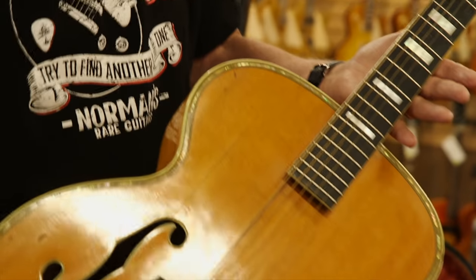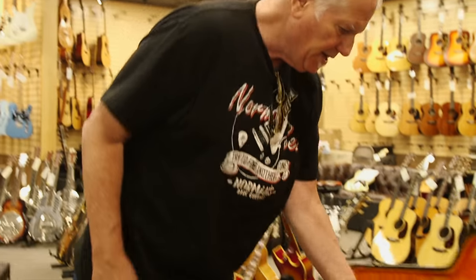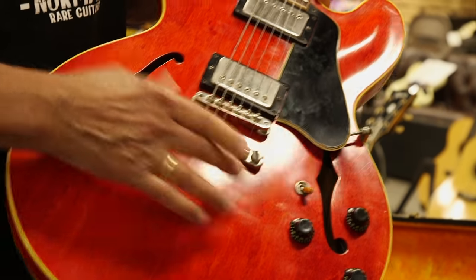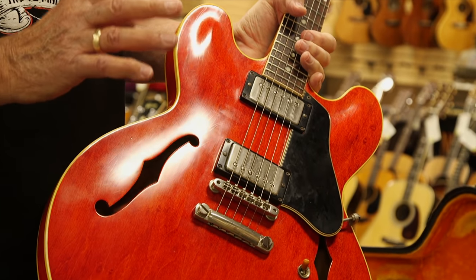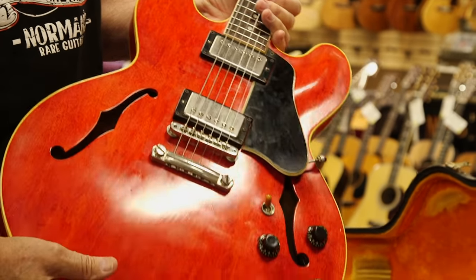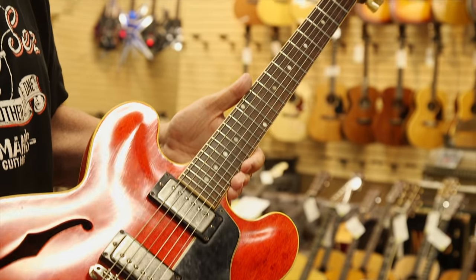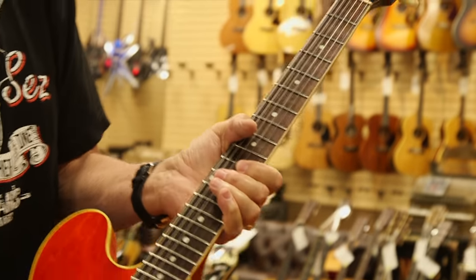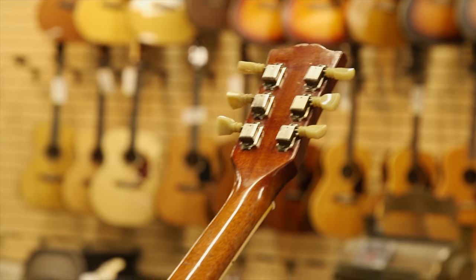This is what we'd call more of a player grade, but a little better than that. This is a beautiful dot neck ES-335 in kind of a watermelon color, with two PAFs — one labeled, one unlabeled. This is a 1960-61, right at the cusp — they did some labeled and some unlabeled at that particular time. This one has been refretted, it had Grovers at one time, and it has the original tuners put back on. Beautiful color, good honest wear — just a really nice guitar.